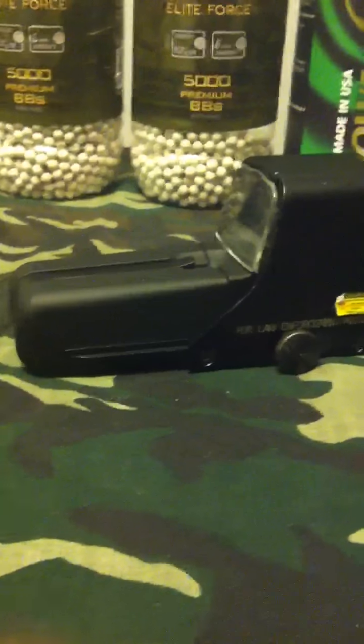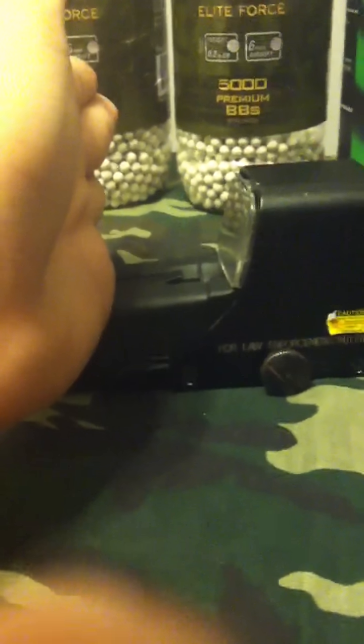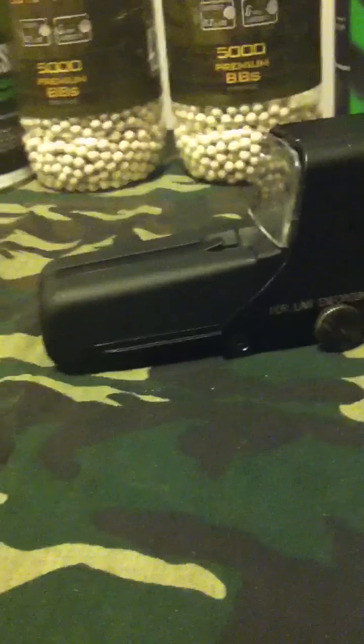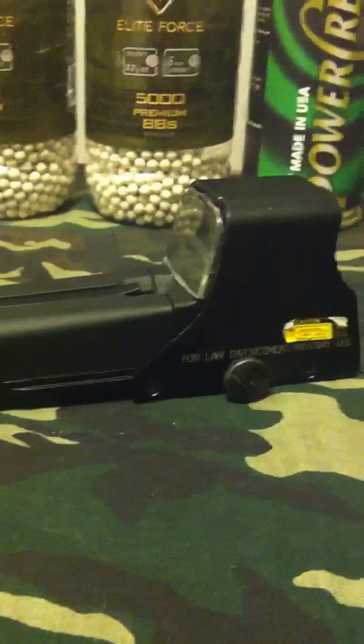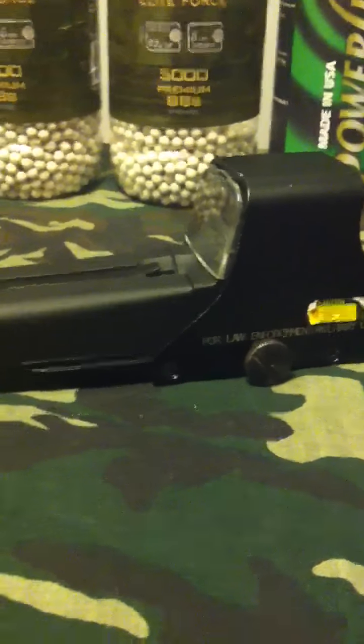I definitely recommend this. Again, 65 bucks — definitely worth the money if you're looking to get a scope. This is the long type version, but the short type is basically the version cut off about right there. That's basically it, guys. I hope you enjoyed the review and found it helpful. This is Red Raider signing out. Peace, guys.